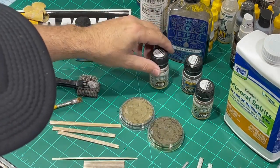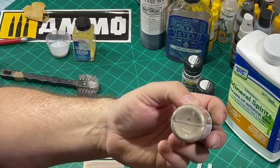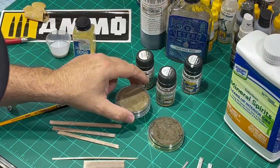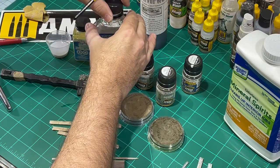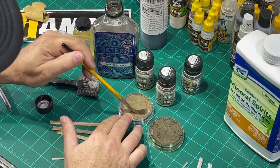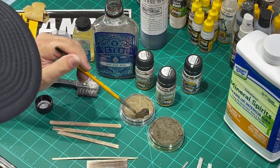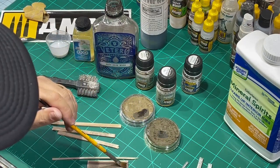I use two different products — mostly Ammo products. This is Europe Earth pigment, which I love; it's kind of a light brown. Dark City Dust by Ammo also — it's a darker, very warm color. And then I also have raw umber and raw umber shade Pan Pastels. What I'll do is mix those with the stain and actually use the stain as a binder and apply it right to the wood. Both the Ammo pigments and the Pan Pastels are paint pigments.